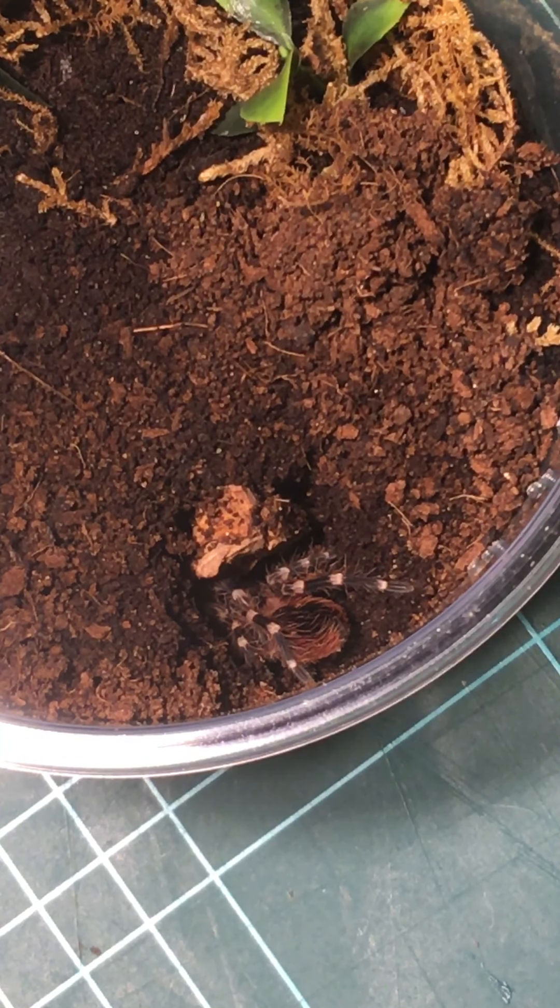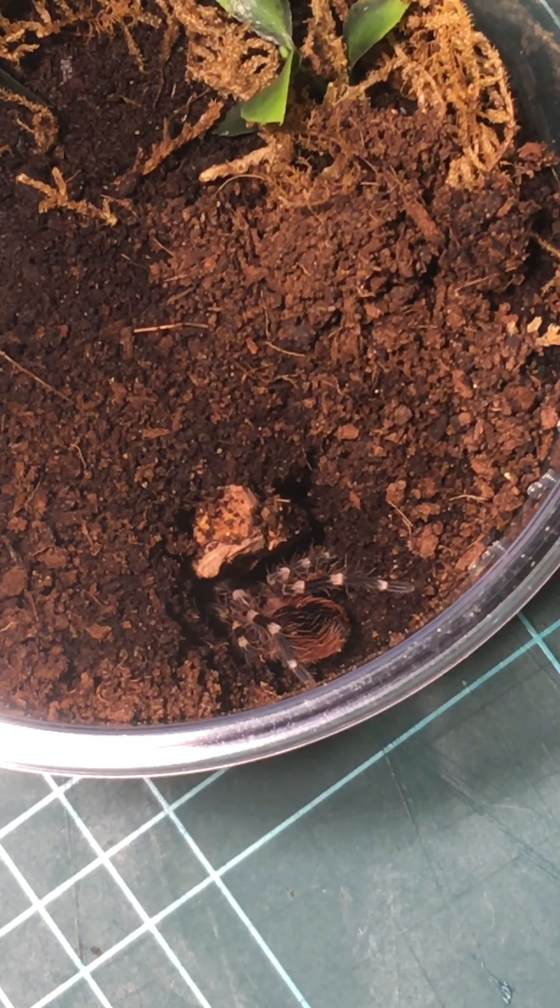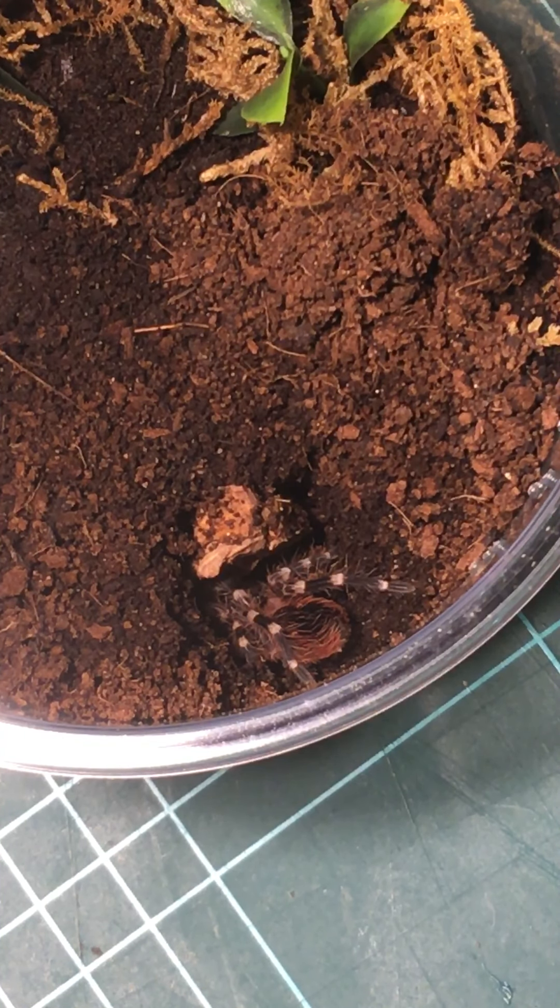Thanks for watching the short clip. I've got a great white knee tarantula here. It seems to be a great white knee, or white knee — Brazilian giant white knee, sorry — Acanthoscurria geniculata, scientific name.